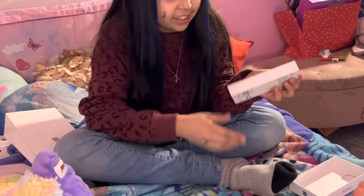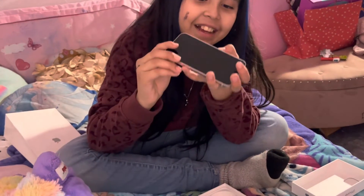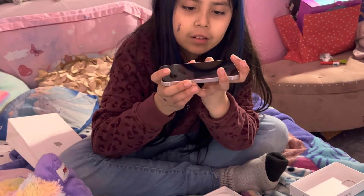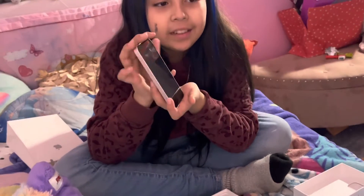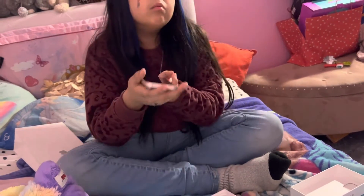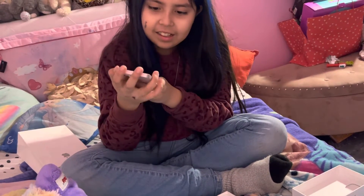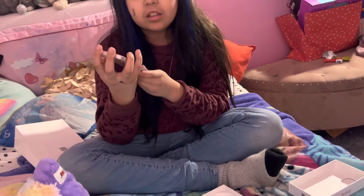This is my new phone — look how nice it looks! What is this? I don't know what this is. Oh, I think this is to take out the chip — the SIM card tool.